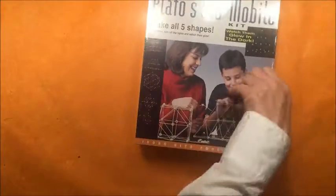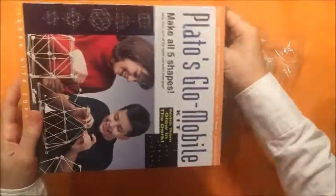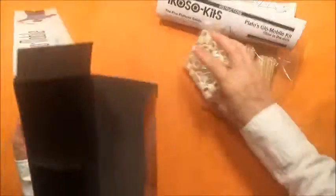I'm going to go ahead and open up the box and show you what's inside. The kit comes with everything you need in order to construct the five regular solids. It has directions that were really easy to follow and very helpful.